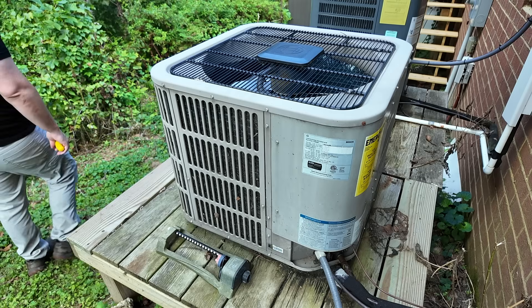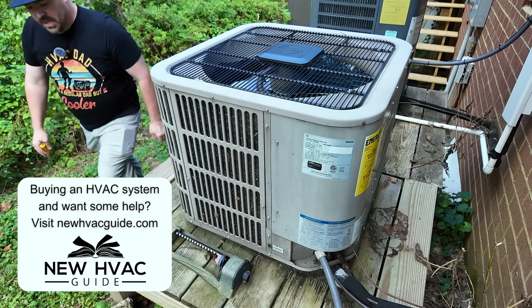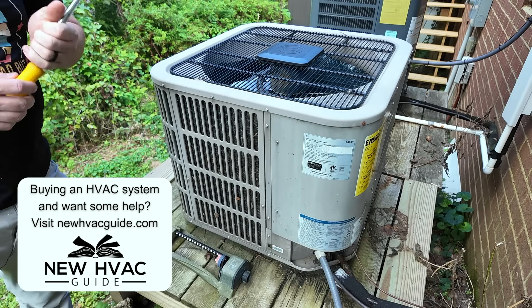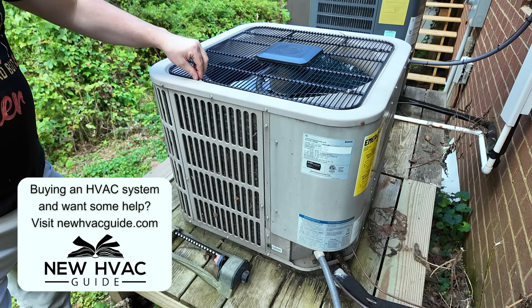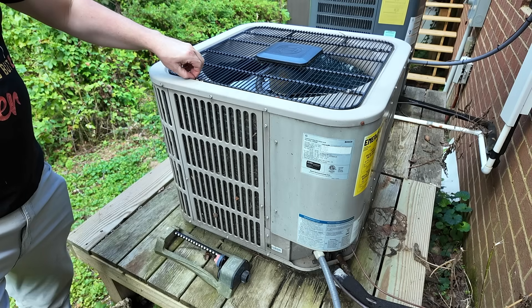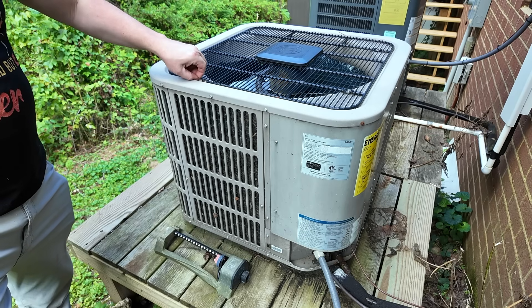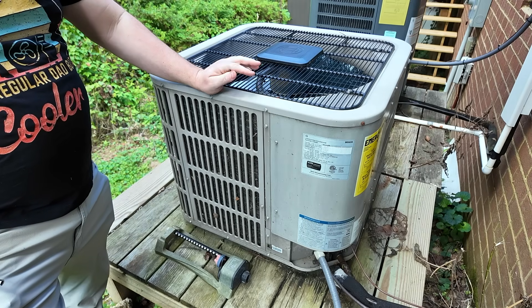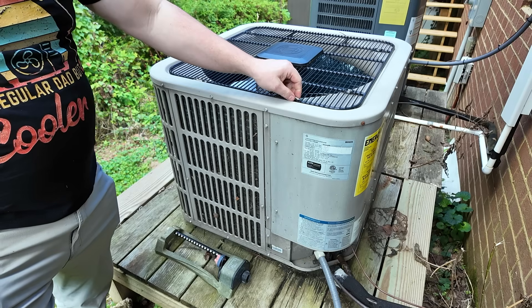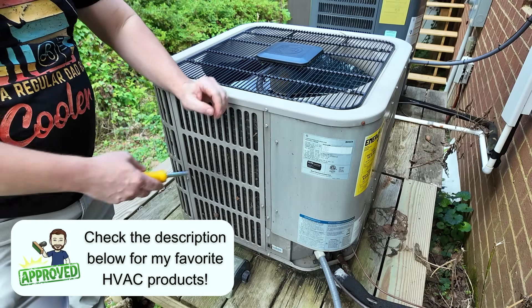This is a non-communicating inverter, meaning the thermostat is still similar to a single-stage system in its operation — you can install many of the thermostats you find in hardware stores. This system is a Bosch, one of the first systems Bosch launched on the residential ducted unitary side in our country — their 1.0. In a good-better-best scenario, this would be our 'better' system. It is an inverter, it is quieter, and it is more efficient than the single-stage.